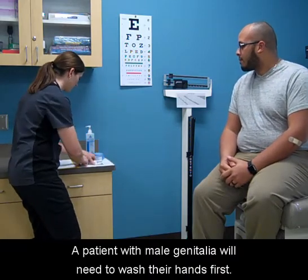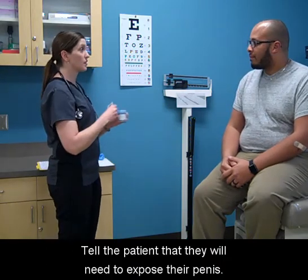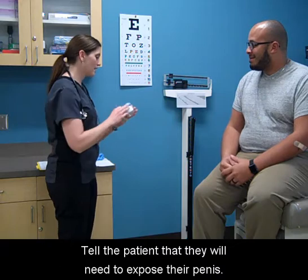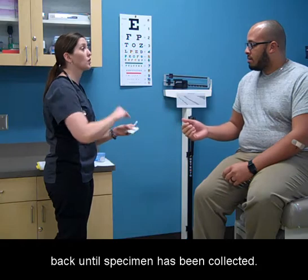A patient with male genitalia will need to wash their hands first. Tell the patient that they will need to expose their penis. If uncircumcised, pull the foreskin back and hold back until the specimen has been collected.